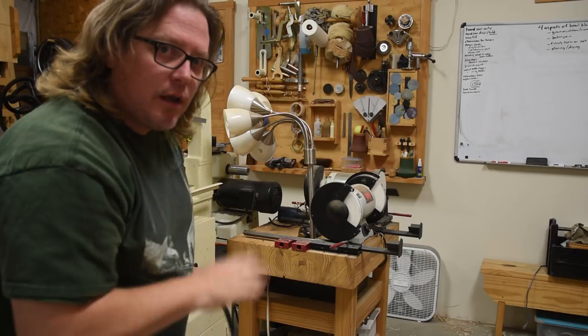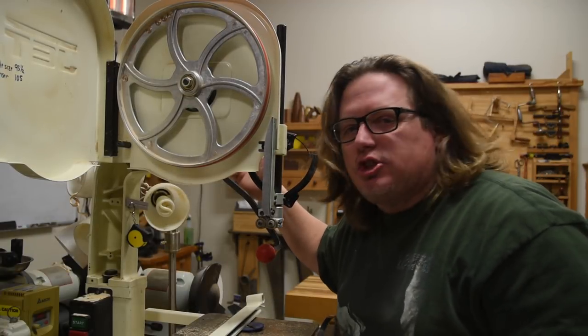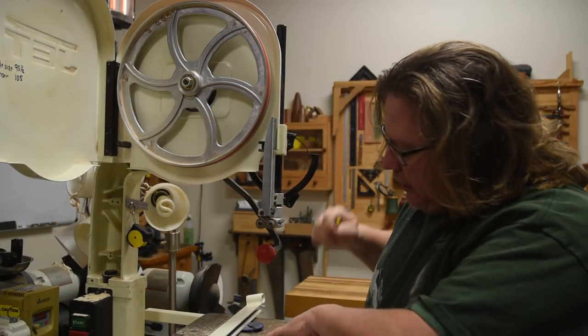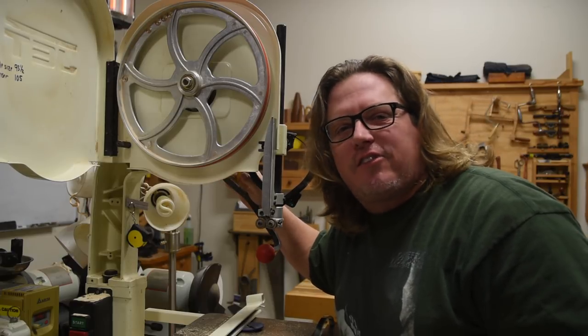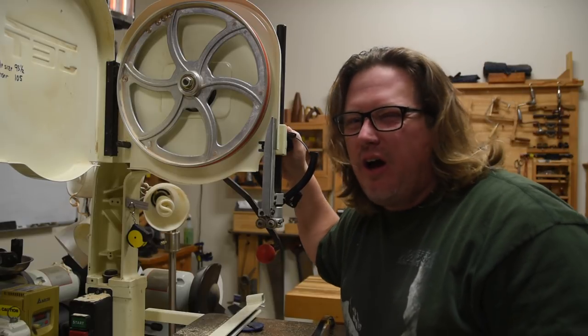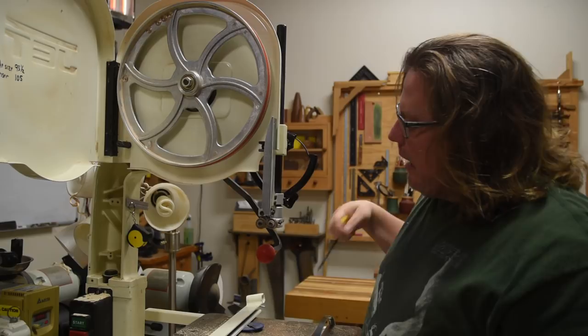Now let's come over to the bandsaw and let me show you where I'm at. I have a standard 14-inch jet-style bandsaw. It's got a riser block on it, so I've got a little bit more clearance. But other than that, it's very similar to everything they've been making since the 30s. All these iron C-frame styles are all pretty much the same in some way.